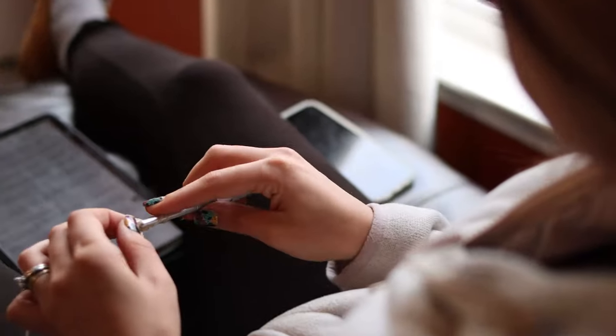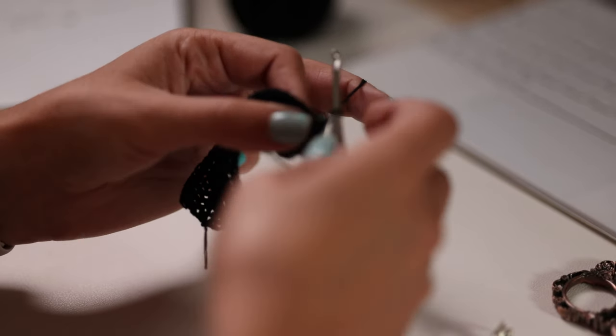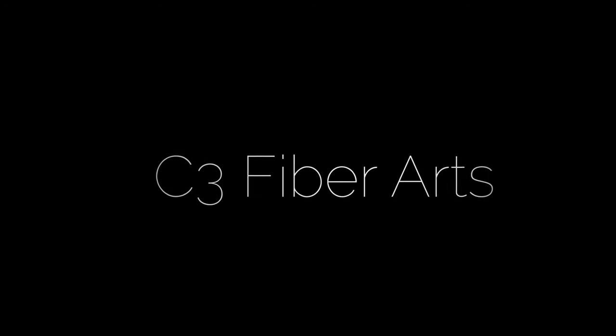We're here after months of waiting, and we finally made it to my very first video on my brand new channel, where I'm going to teach you how to crochet — well, maybe not completely like me, but all the tips and tricks that I have learned along the way on my journey in the world of crochet that I wish I would have known when I started. We'll teach you all the ins and outs and everything you need to know.